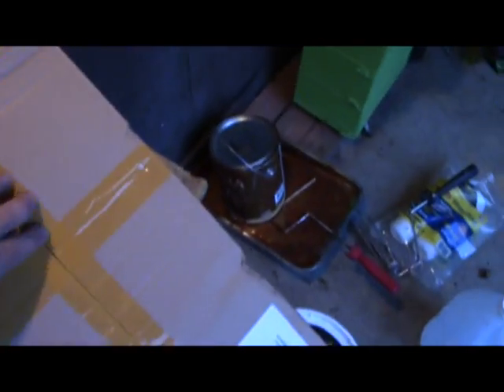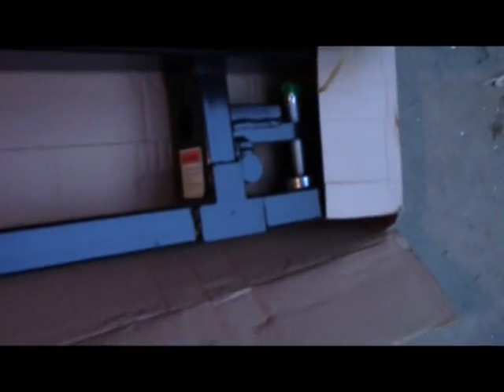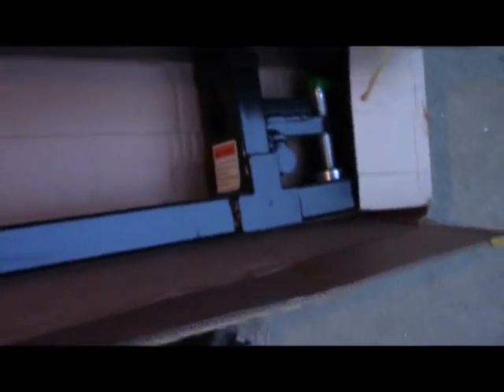We ordered these clamp-on pallet forks from Titan and we've got this box here when we got home, so we're going to open it up and see what's inside. Yep, forks. These things are quite heavy — we'll get these on the tractor and find a pallet to see how well they work.